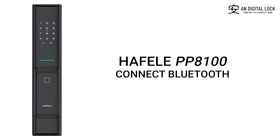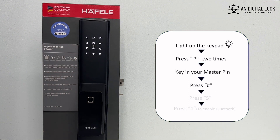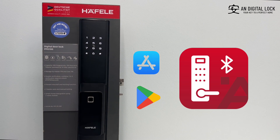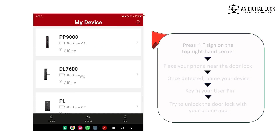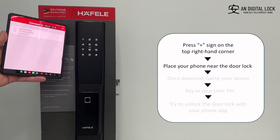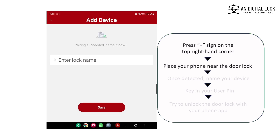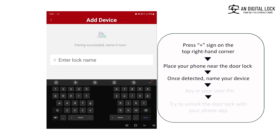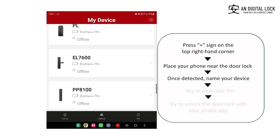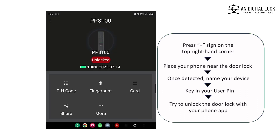Set up Bluetooth. Gently tap on the keypad for it to light up. Press the asterisk sign two times, key in the master pin, followed by the hex sign. Press 5. To enable Bluetooth, press 1. Go to the Apple Store or Google Play Store and download Haffle's Smart Lock app. Add your digital lock by clicking the plus sign on the top right-hand corner. Place your phone near the digital door lock and allow some time for it to detect. Key in your device name. Under My Device, you will be able to see your labeled digital door lock. Key in your user pin. Your digital door lock has been successfully connected.